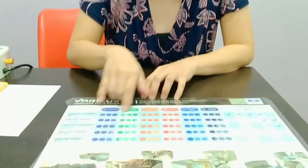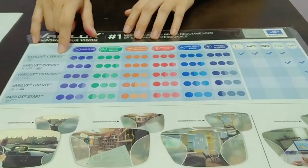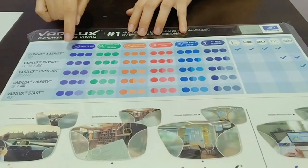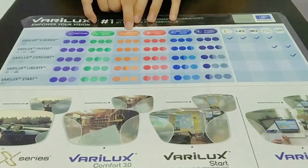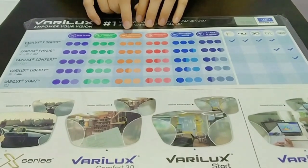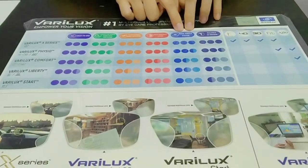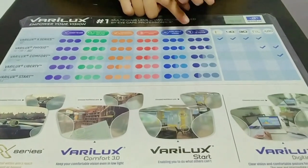Pag gusto mo yung lahat sila perfect, you have to use the Varilux X. Yung Varilux X series kasi, lahat sila easy to use, seamless siya, mas comfortable in all activities, yung contrast niya ay high, mas wide yung angle of vision, and mas wala siyang motion effect.